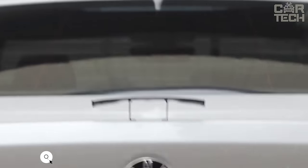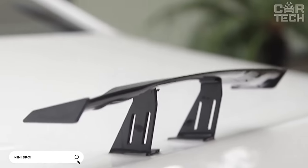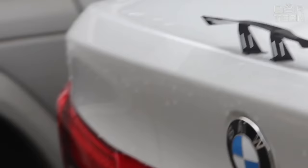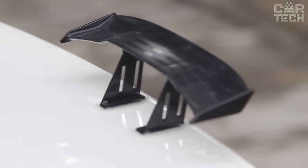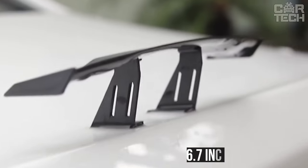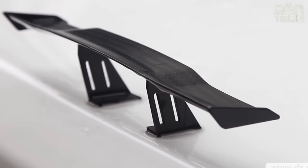A small spoiler on the trunk lid will help to turn your car into a racing car. The spoiler is 6.7 inches long and 1.4 inches wide, and it is attached to the surface with double-sided tape.